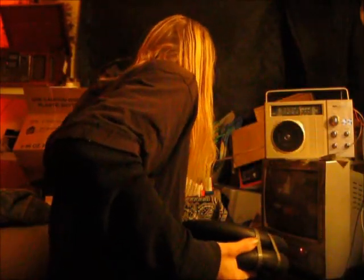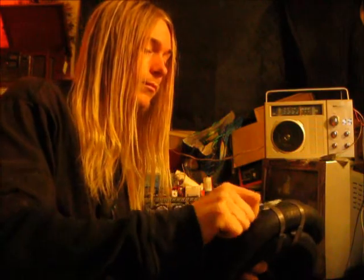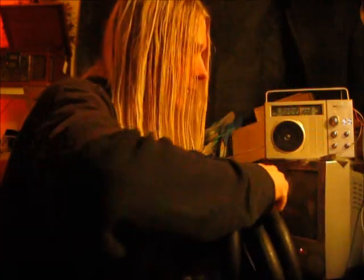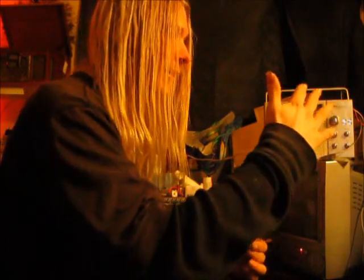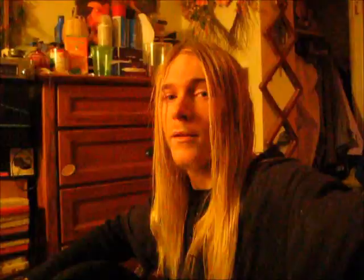I'm going to try and put this on the tire now. This stuff seems like a pretty decent rubber. Almost cut myself — never mind, I did. I guess we'll just have to wait and see how it works. If it works out alright, I'll get one of these for my front tire.